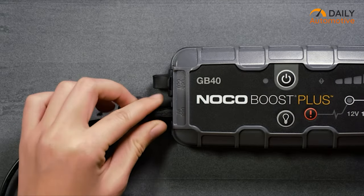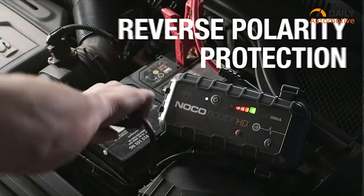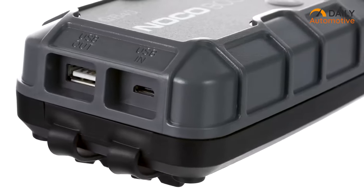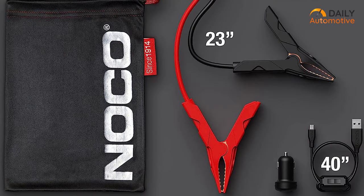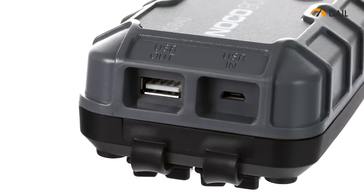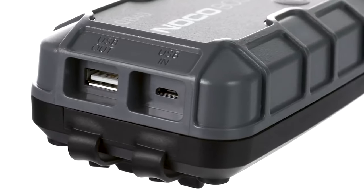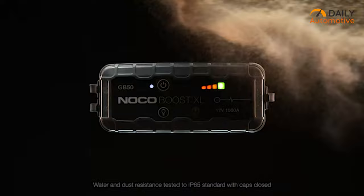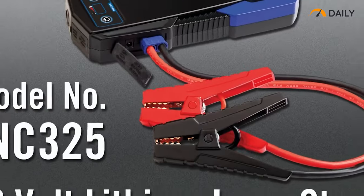Keep in mind that its power storage is on the lower side, so you might only get one or two jumps per charge. Its cables are a tad short and the clamps can be a bit tricky to handle. But if you're looking to save space and have a reliable jump starter on hand, this is the one for you. It comes with two LED lights with multiple brightness options, a soft carrying bag, a micro USB charging cable, a 2.1 amp USB-A output, and a 2.1 amp micro USB input. Compact, user-friendly, and loaded with features, the NOCO Boost Plus GB40 is your trusty companion for any roadside situation.